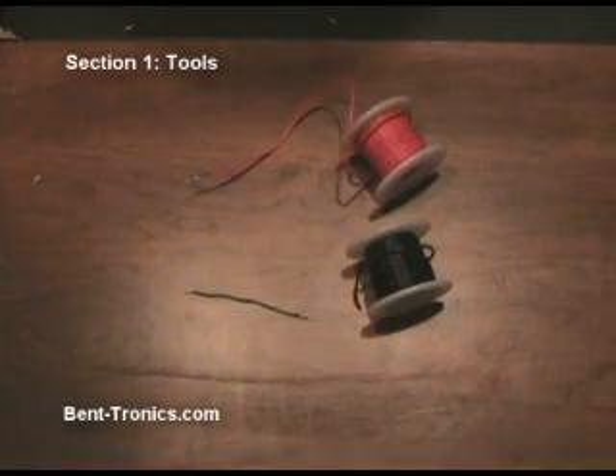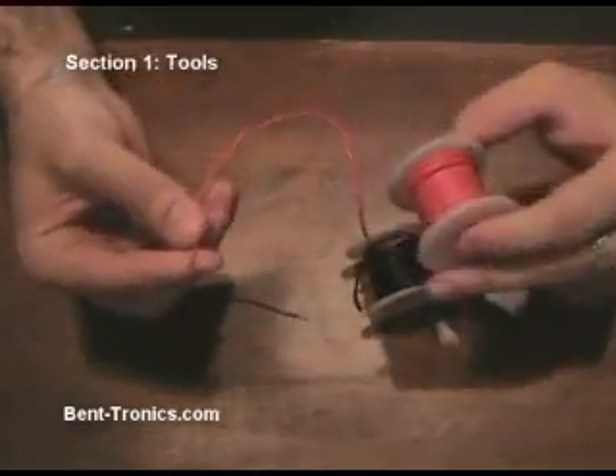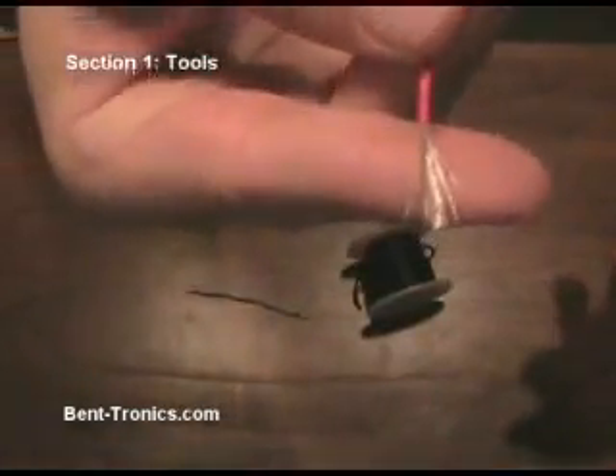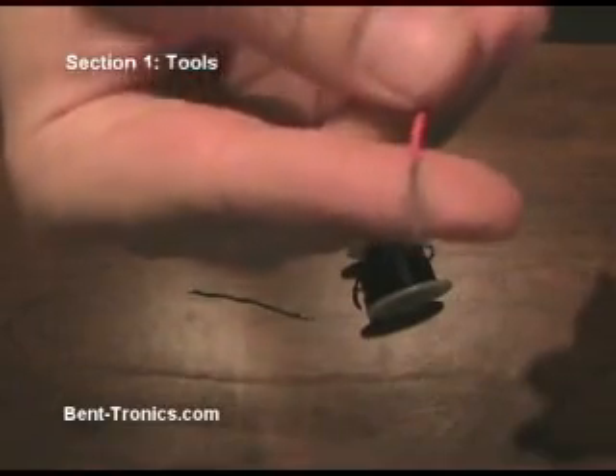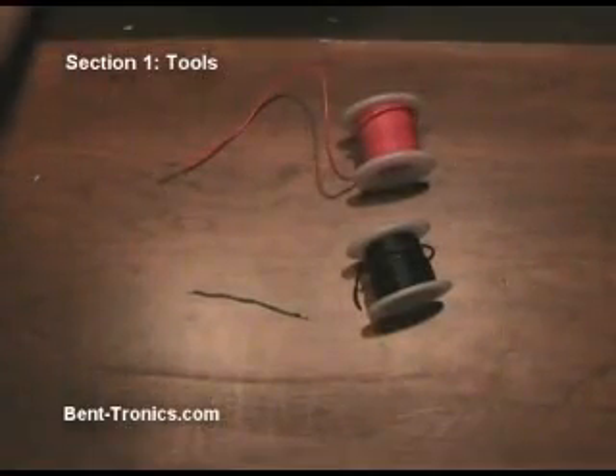Next we're going to look at hook-up wire. This is going to connect points from the circuit board to any of the controls we hook up, such as toggle switches, knobs, body contacts, things like that. I use a twenty gauge stranded hook-up wire. Stranded, as you can see, because it is actually made up of strands of smaller wire — it's a lot more flexible, and twenty gauge so we can get into tight spots.